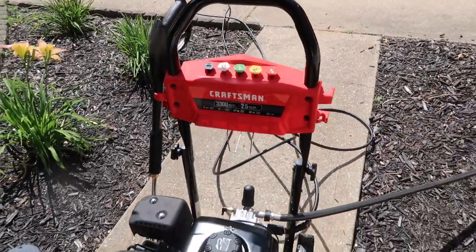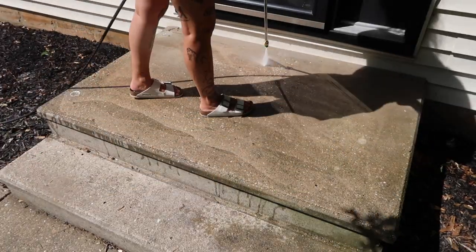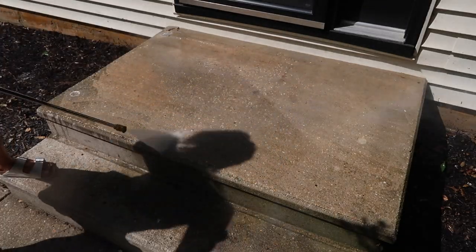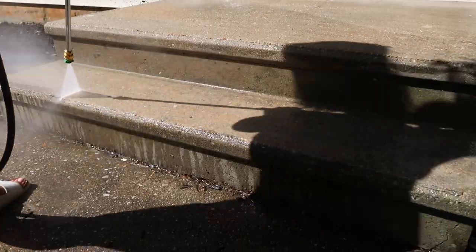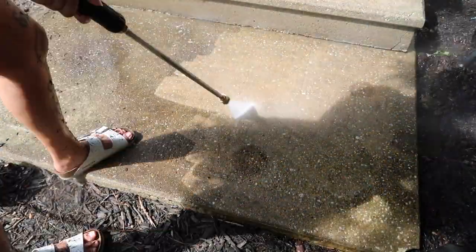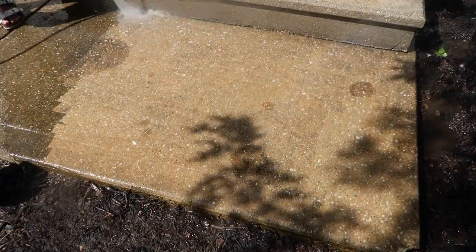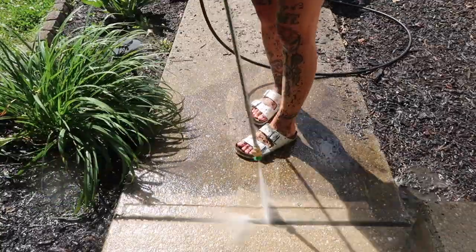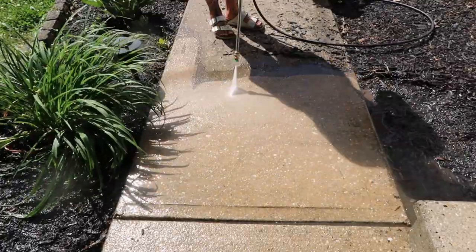I've got to tell you guys, this was a lot harder than it looked. I thought I just had to point the nozzle where I wanted things to get clean and it would spray off, but that sprayer was heavy on its own and also had quite a kickback. So keeping control of it took a little getting used to. But once I got the hang of it, it was so satisfying to watch these steps and walkway come clean. I did get used to it enough to get everything cleaned off, though near the edges I was spraying dirt and mulch everywhere, so I had to go back and rewash things.